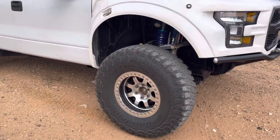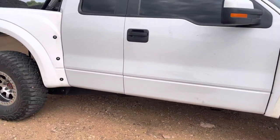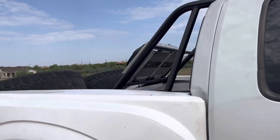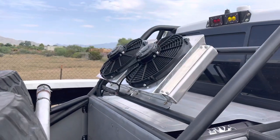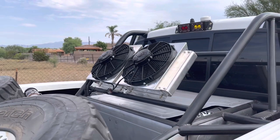We did these KM3 tires — had some KO2s on them before. We added this CBR trans cooler, dual cooler setup with dual fans, and wired it all in to the upfitter switches.